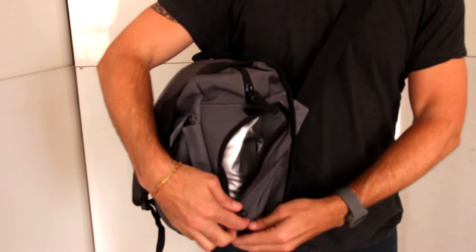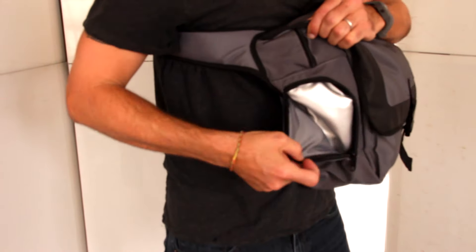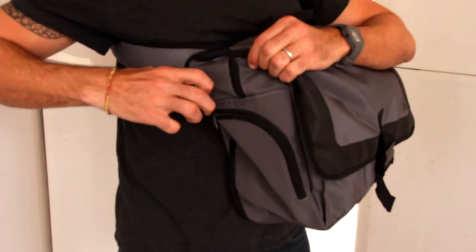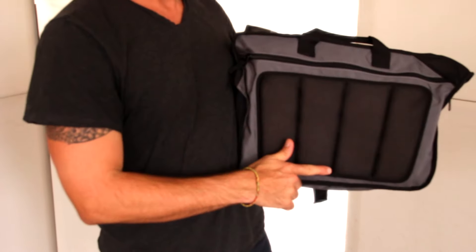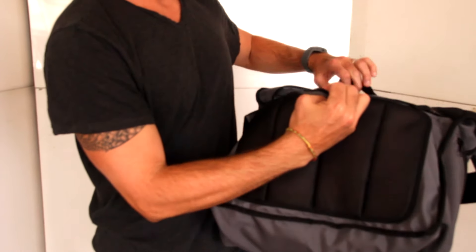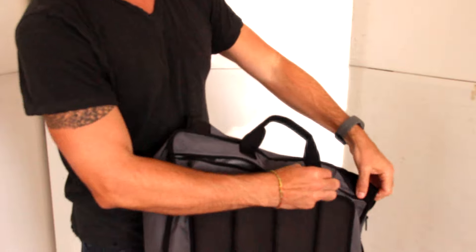Two exterior zip-closed insulated bottle pockets are conveniently located on each side of the back. Exterior breathable mesh is added for comfort. A bonus zip-closed pocket located on the back is perfect to hold a laptop or to use for additional storage for baby items.